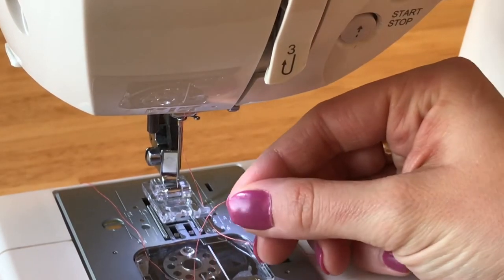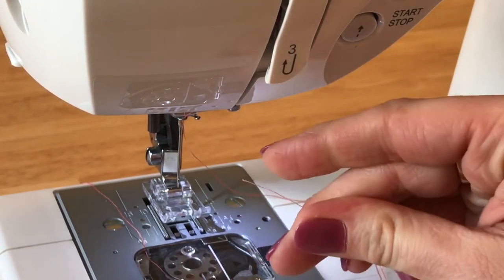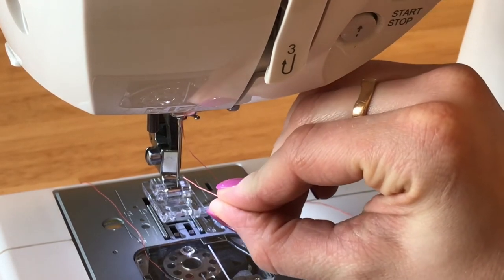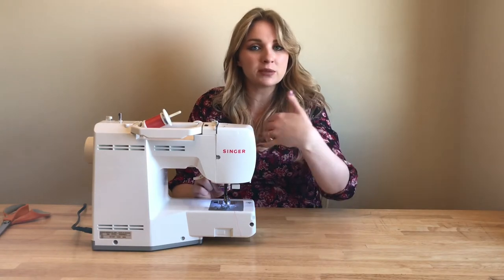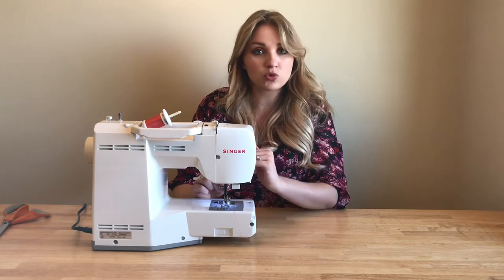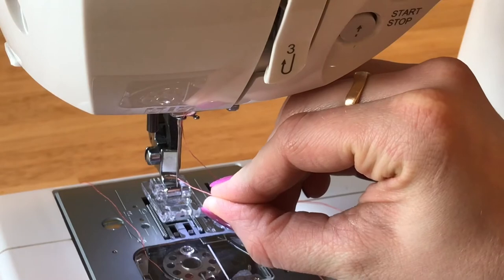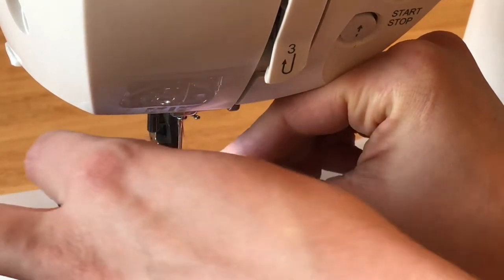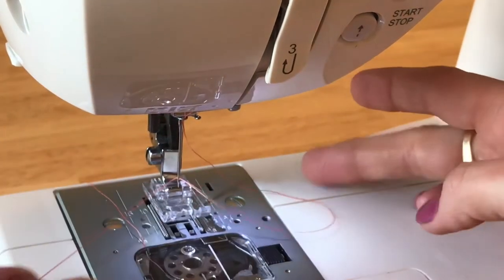Now we're ready to thread the eye of the needle, which just means to stick the end of our piece of thread through the small hole that's at the bottom pokey end of the needle. My machine, the thread goes from front to back. You have to look at your user manual on your machine to make sure which direction your thread is supposed to go, because it could go side to side. This takes some practice, but you just push it through with one hand and pull it with the other.